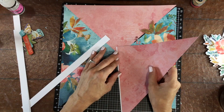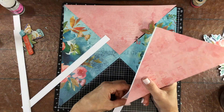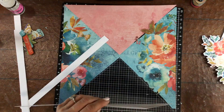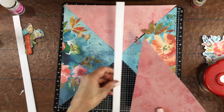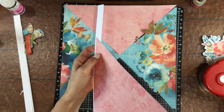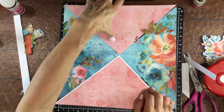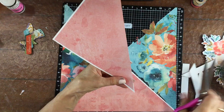I decided that I wanted to give some emphasis to the lines where the triangles meet each other, so I decided to put some white cardstock strips behind the two inner edges of both of those pink triangles. This is another element on the layout that's going to change in a little bit. Right now, I'm trying to be careful to make the borders the same width on all four of the edges that I place them on.